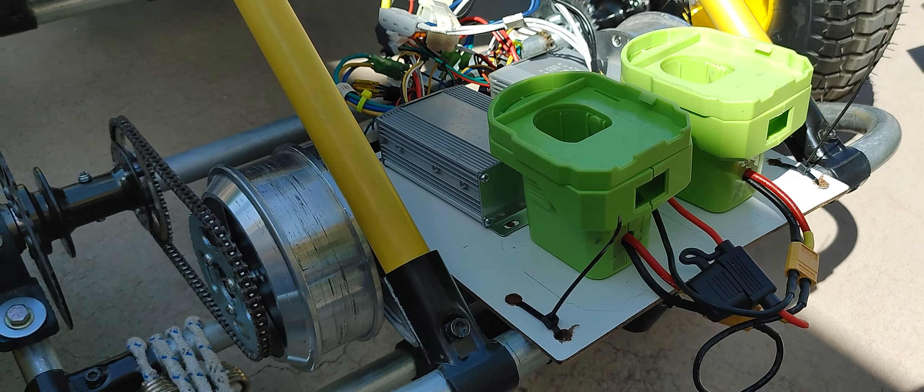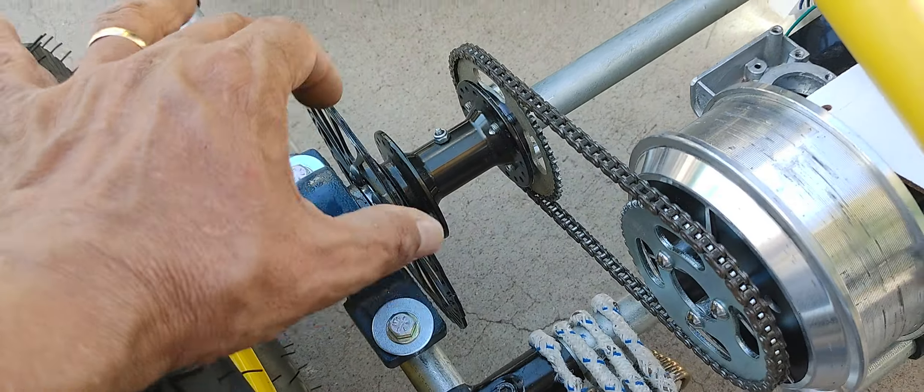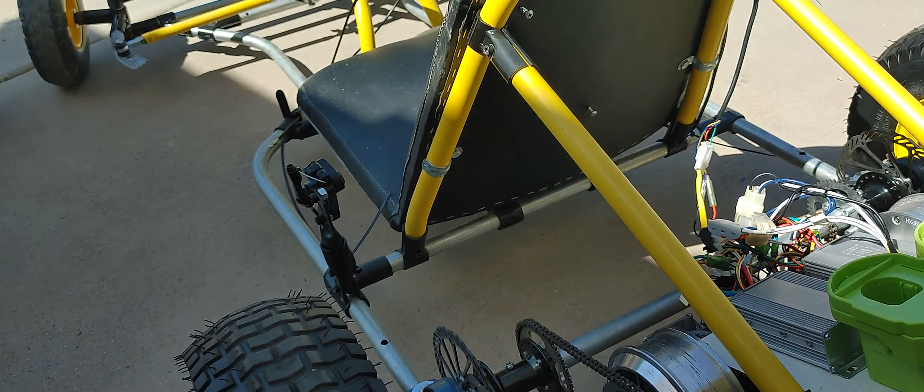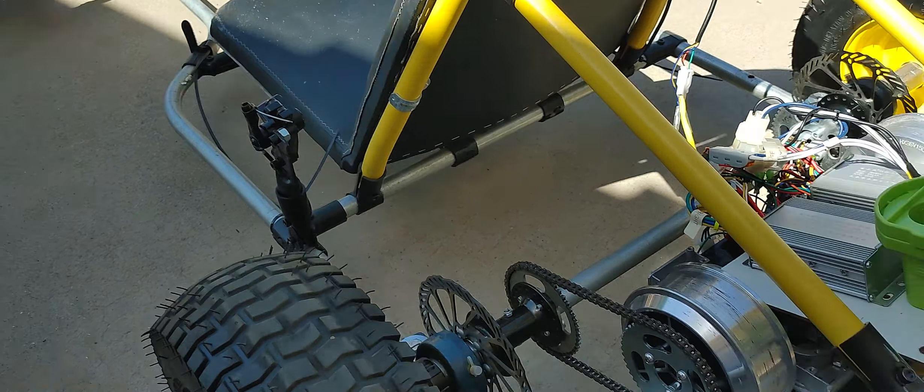I also relocated this section here back one bolt — it was sitting before right there — so I moved it four inches back. This is giving me a much better stance. From this wheel to the front wheel I now have about 48 inches instead of 40 before. I had about 42 to 43, which is typical on a vintage go-kart. Moving it four inches further back gives me more room, and I can relocate my seat maybe two inches back as well.